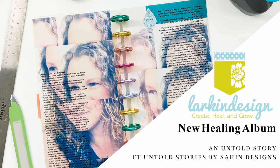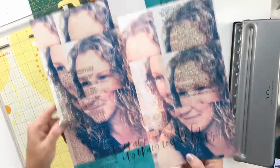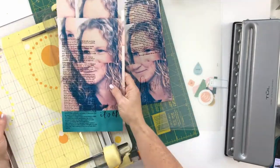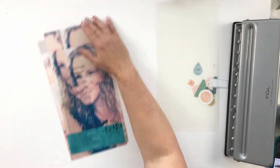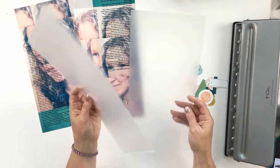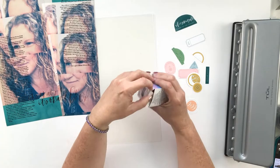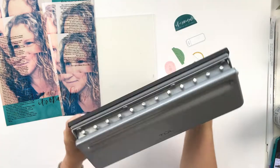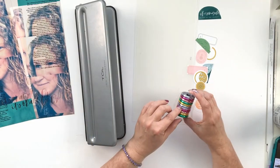Hey everybody, it's Teresa here and welcome back to Lurkin Design. Today I have a new project for you — it's actually an ongoing project. I am starting a new album and this is my first layout for this new album, basically continuing my healing journey. If you want to learn more about my healing journey and what I've been documenting, you can see all that on my blog at LurkinDesignTM.com.